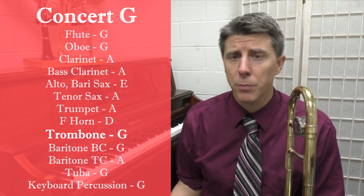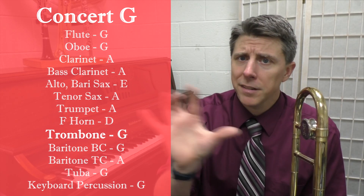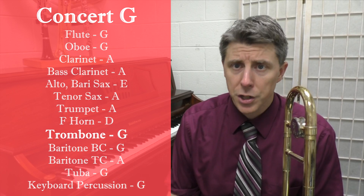So we're going to start today with the concert G scale. I'm going to pull up the list. As you're going to see here, the trombone always plays the concert pitch. So when I say concert G, you're going to start on a G.